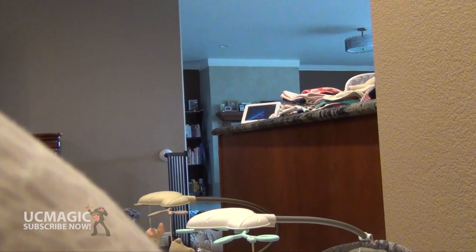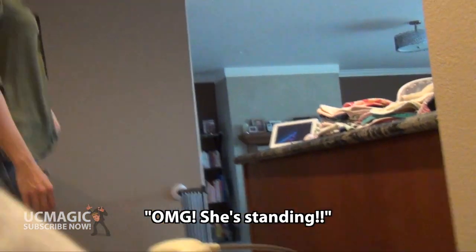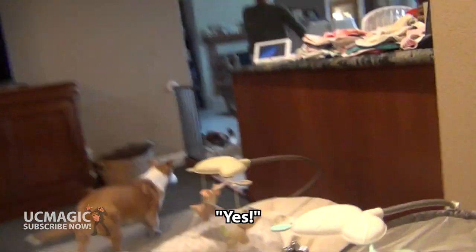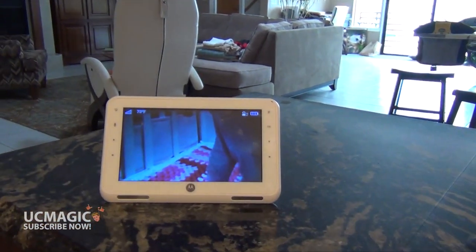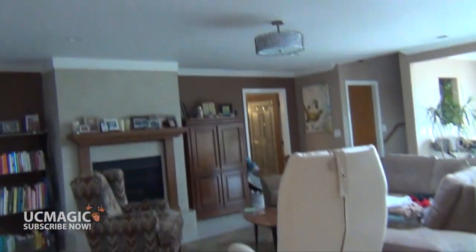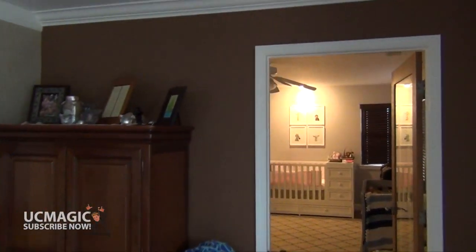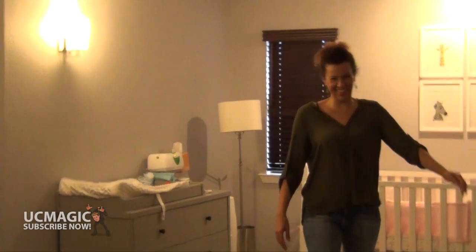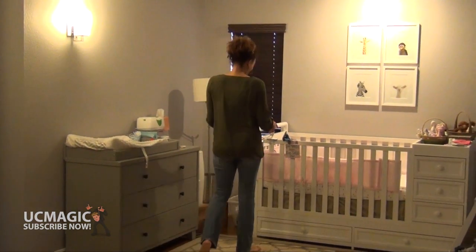I think she might be awake — can you check the monitor? Oh my gosh, she's standing! She's standing. She's like holding herself — she's jumping and walking. That's crazy.